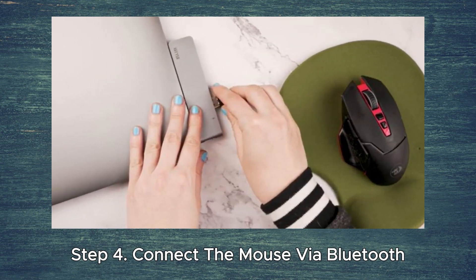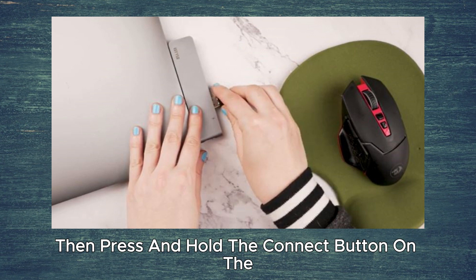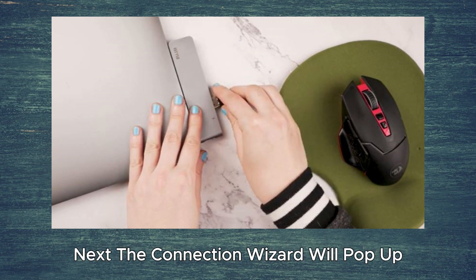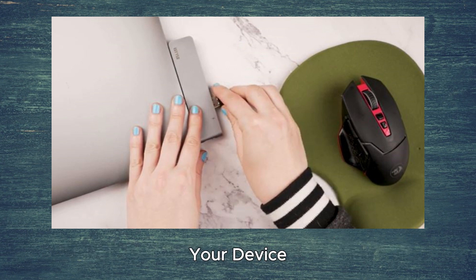Step 4. Connect the mouse via Bluetooth if necessary. Plug the Bluetooth transceiver into a USB port, then press and hold the connect button on the USB transceiver for 5 seconds. Next, the connection wizard will pop up, so follow the instructions in the wizard to connect your device.